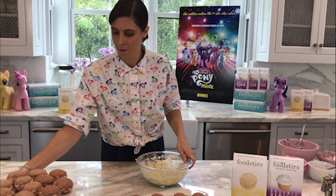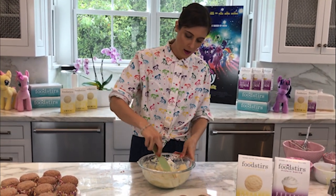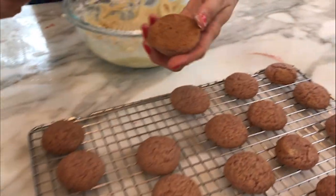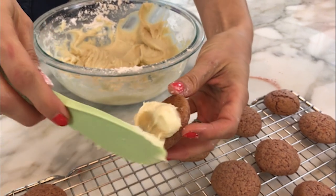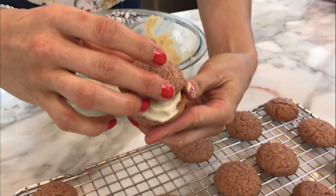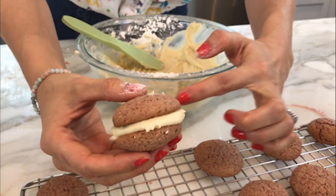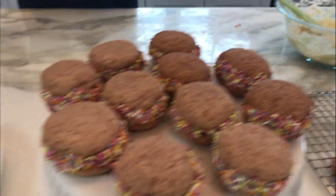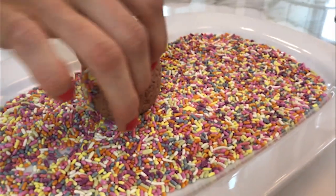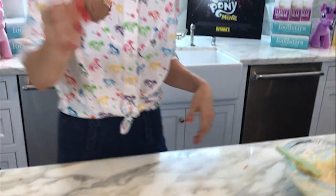Now we're going to assemble the sandwich cookies. Take about a tablespoon of frosting, spread it on the bottom of one cooled cookie, then top it with a second cookie and gently squeeze so the frosting comes out a little bit on the sides — because we're going to roll it through a sprinkles bath. Perfect — then just repeat with the remaining cookies.